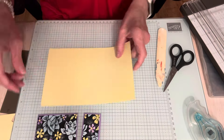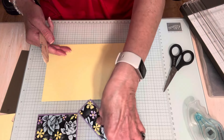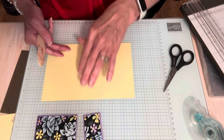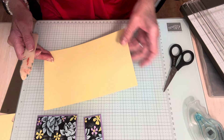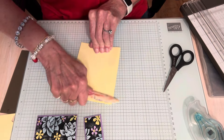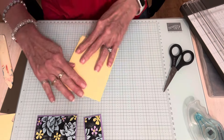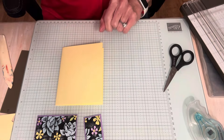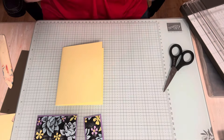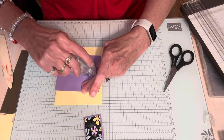I have a piece of Lemon Lolly. I'm using Highland Heather cardstock and Lemon Lolly — those are the colors. I'm going to fold this in half. This is five and a half by eight and a half. There's the front of my card, and now I'm going to go ahead and use my adhesive to attach this to my card base.